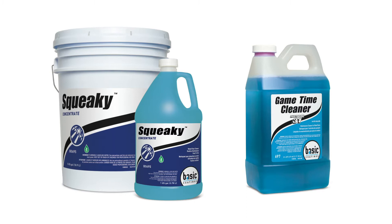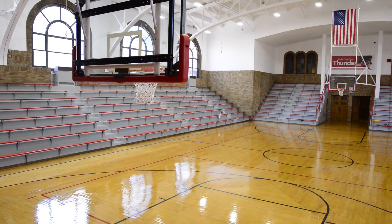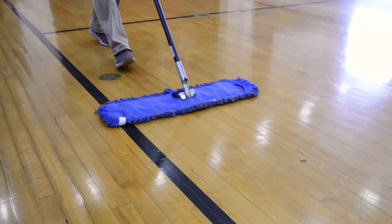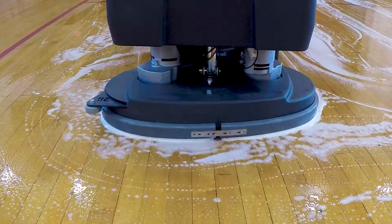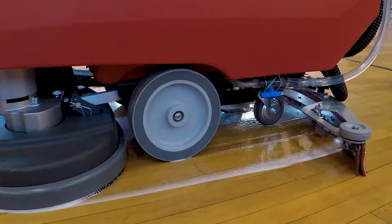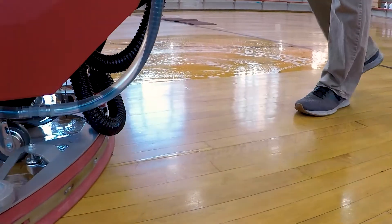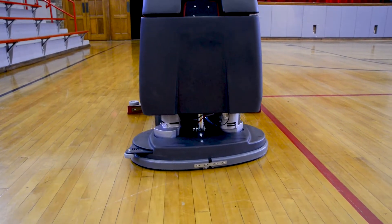Betco's SportsZone program, powered by Basic Coatings, provides superior products and innovative labor-saving processes to maintain and protect wood sports floors. Proper routine maintenance procedures are required to maintain the desired appearance level of the floor and to extend the time between interim and restorative maintenance procedures. Maximum floor appearance can only be achieved when the floor coating is as clean and smooth as possible. Let's get started on the proper procedures for routine maintenance.